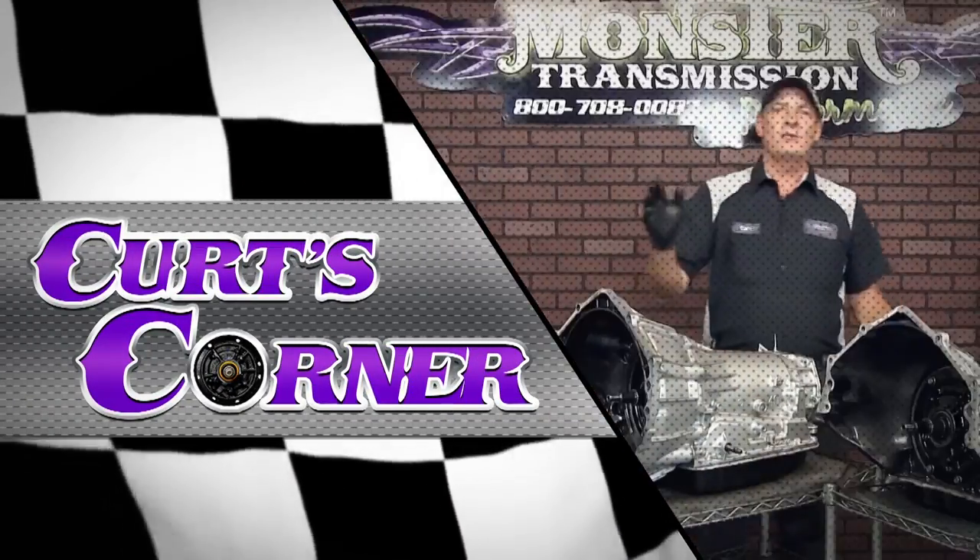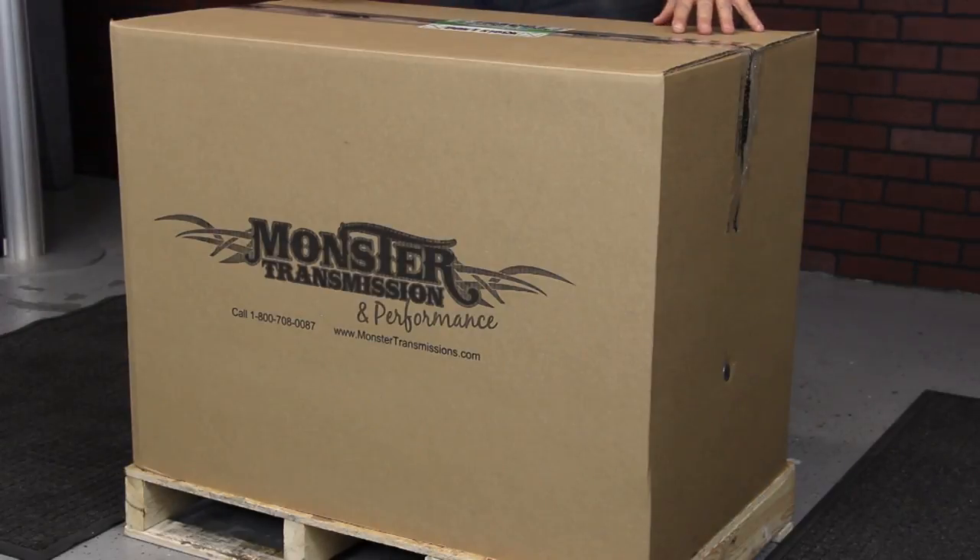Hi, welcome to Monster Transmissions. You're in Kirk's Corner. Today we're going to go over an AOD conversion package.